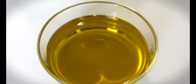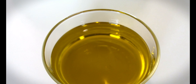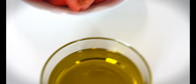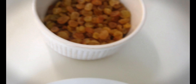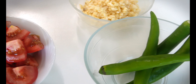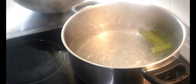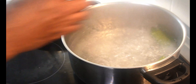We can use the olive oil to make the vegetable oil. We can use the rose-sorted gout, and put a little bit in the pan.